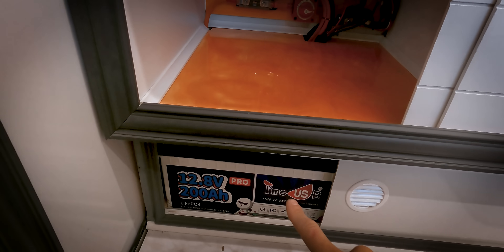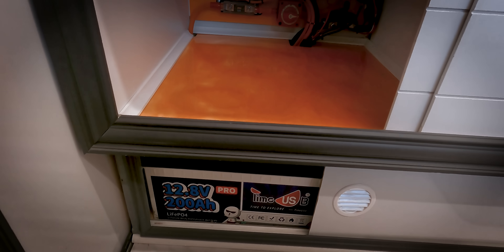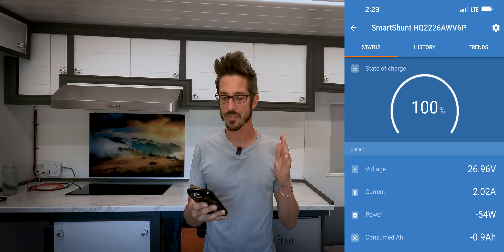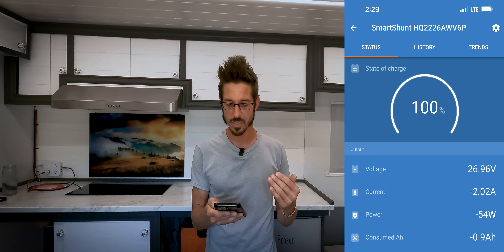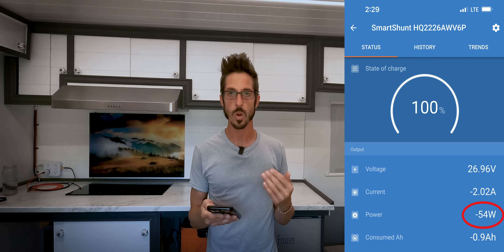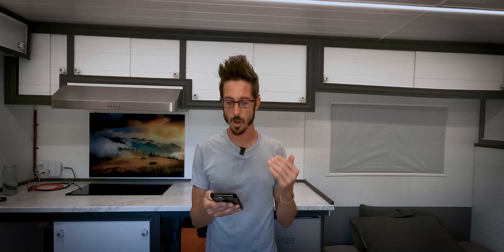I have 400 amp hours of 12-volt lithium — that's two 200 amp hour, 12.8-volt batteries. Let's jump into the numbers. I'm going to show a screenshot from my Victron smart shunt battery monitor. I pulled this up right before I turned on the air conditioner. My battery was 100% charged, sitting at 26.9 volts. The current coming out of my batteries was only 2 amps, or 54 watts — basically nothing, maybe my fridge or lights.